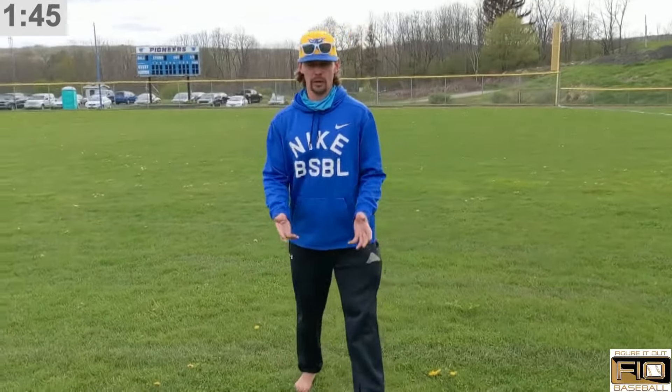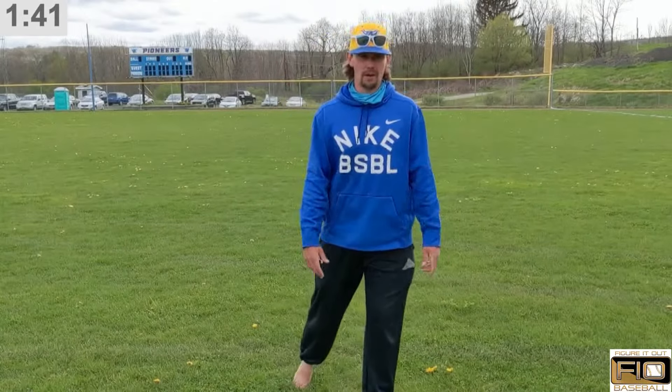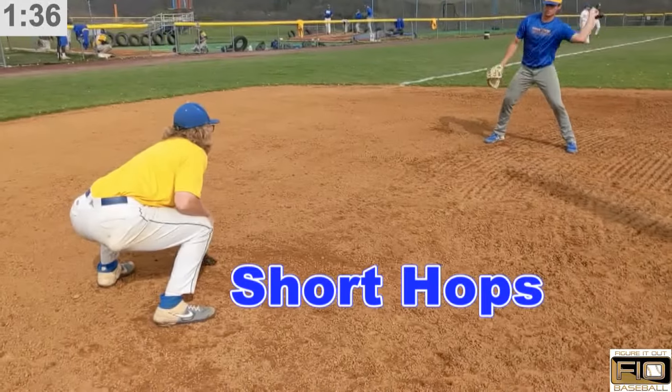This is to create better hops for our infielders and avoid those in-between hops where we get handcuffed and where a lot of our errors come from in the infield.